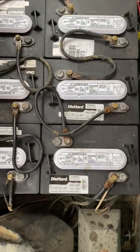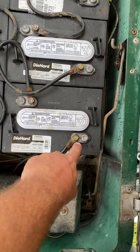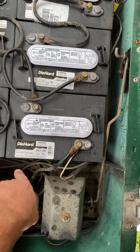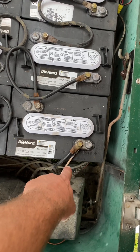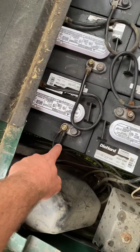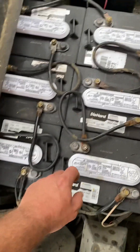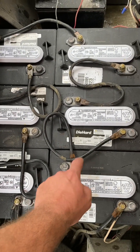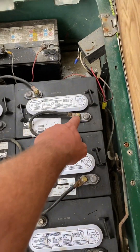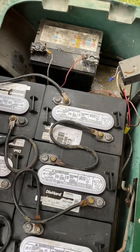All right guys, I have everything tightened down again. We're going to go positive — that's my main power coming into the motor and my starter. This right here is the ground, and it's also a ground into the motor. We'll start negative to positive — negative to positive is good.